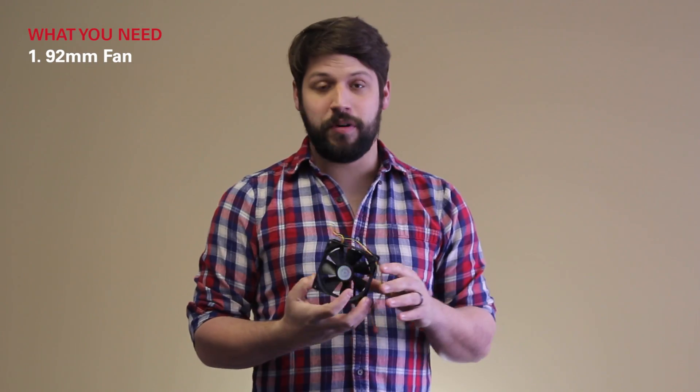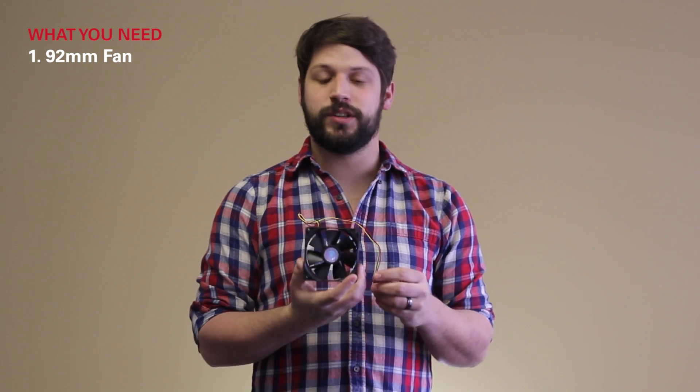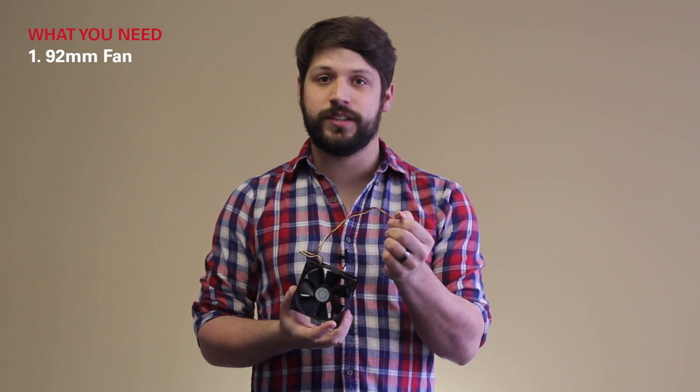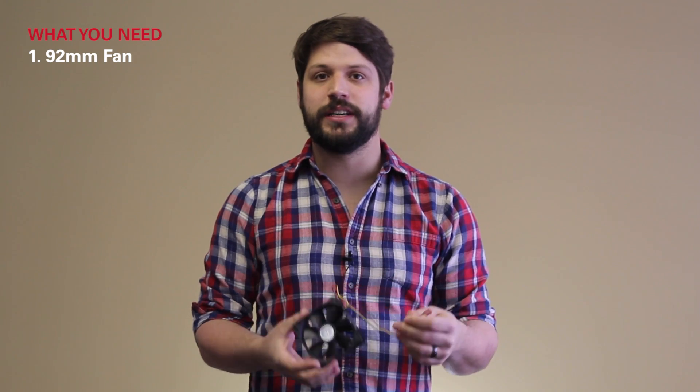So the mod is pretty basic — you only need four things really. First of all, you need your 92 millimeter fan. Preferably, if you can get it for a reasonable price, pulse width modulation, which has four pins. This one only has three and that's perfectly acceptable — you just need to manually set your fan speeds in your BIOS or in a program like SpeedFan.